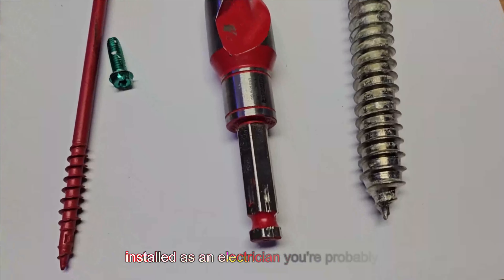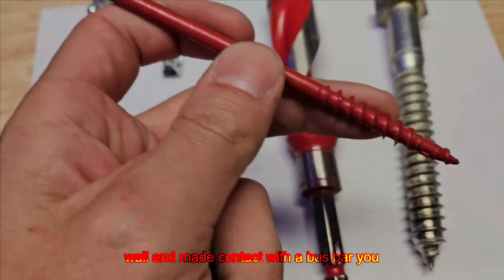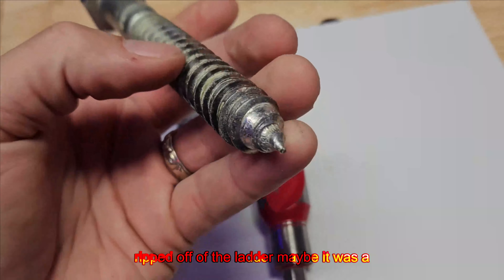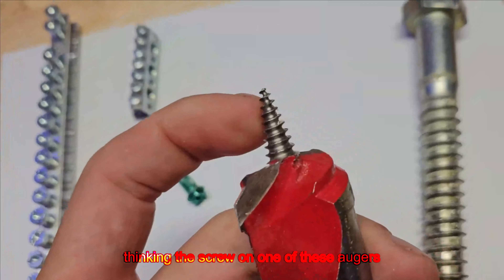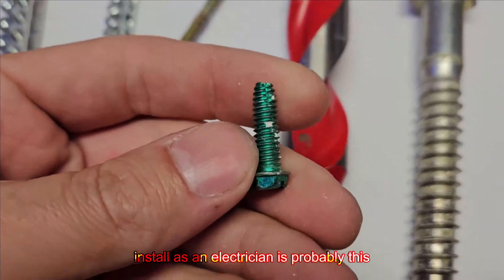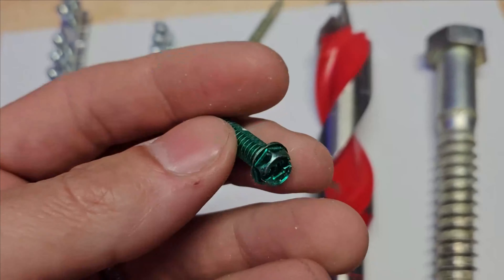What's the most dangerous screw you've ever installed as an electrician? You're probably thinking maybe a long screw that made its way to the back of a panel right through a wall and made contact with a bus bar. Maybe you installed a huge screw standing on a ladder using a drill and got ripped off. Maybe it's a trick question — a screw driven really fast, pulled out, and it was really hot. But no, the most dangerous screw you're ever going to install as an electrician is probably this bonding screw, because you might not realize the potential hazards you can create by just installing this simple screw.